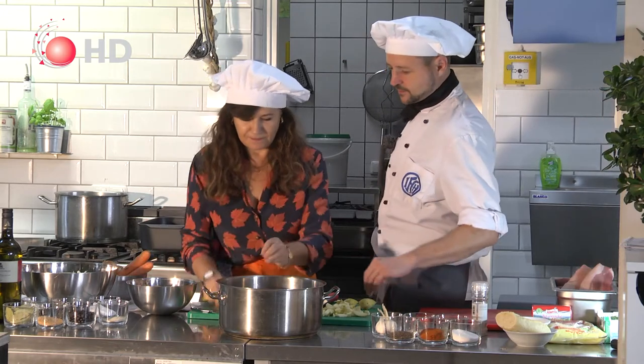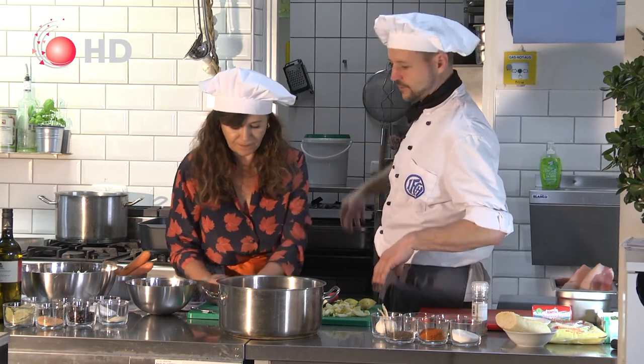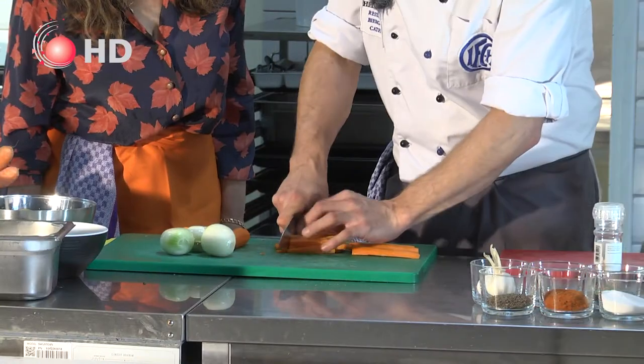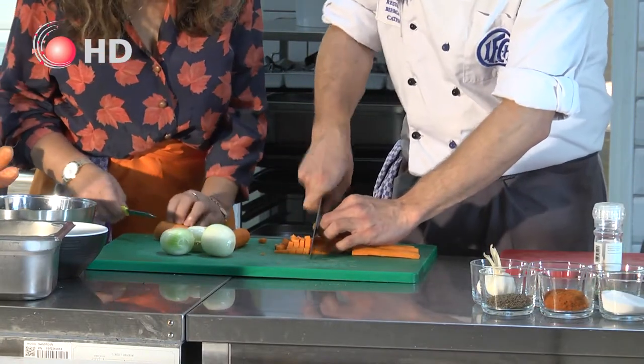So we'll just put these here and boil them with water. If you need some vegetable soup you always have one ready. Then you have beautiful vegetable cubes. So while you're cutting this, I will cut the other ones.